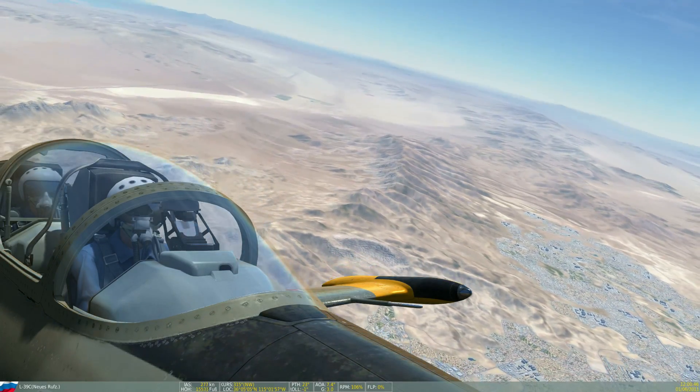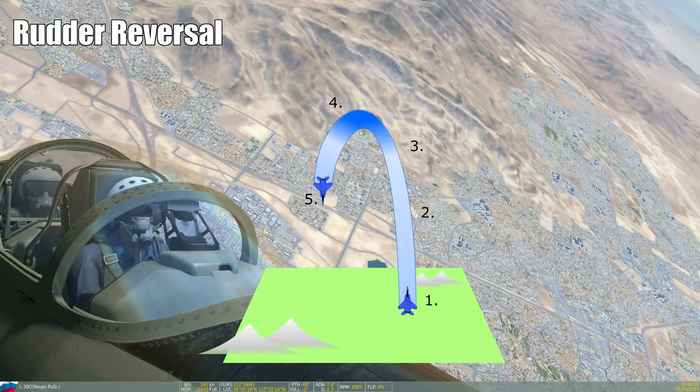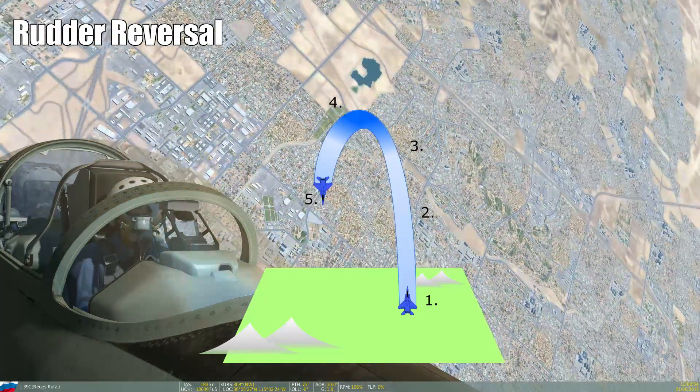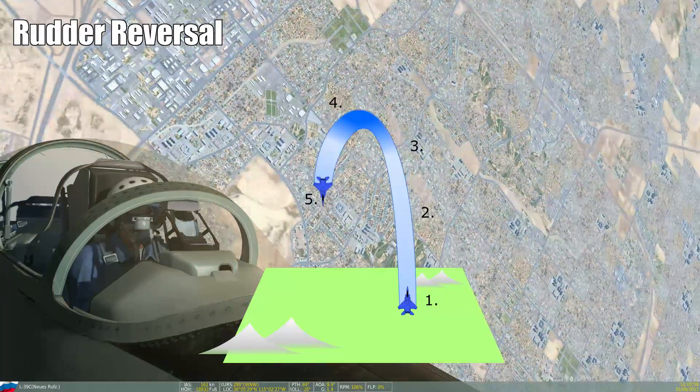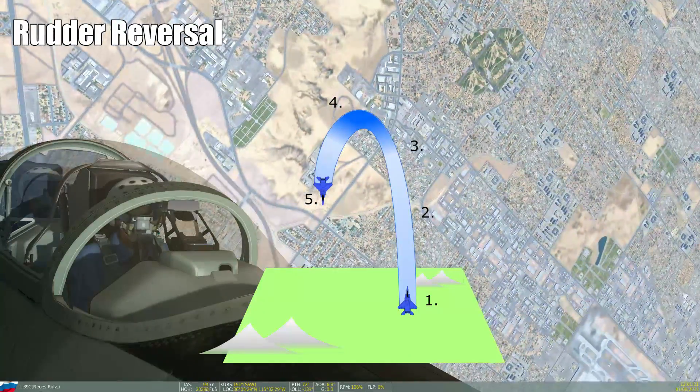Hi everyone, Raku here with a new episode of Air Combat Maneuvering. Today we'll take a look at the rudder reversal. You may know this maneuver already by a few other names such as hammerhead turn, stall turn, wing over, or simply turn.